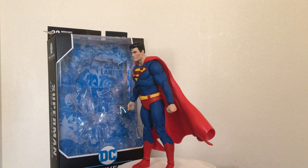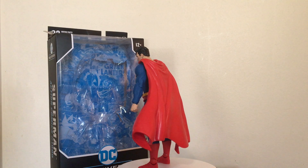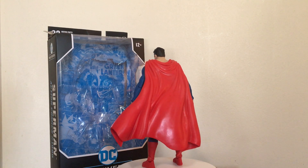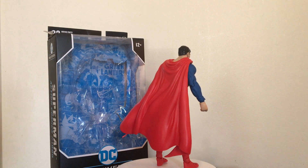So the DC Multiverse Superman from McFarlane Toys — definitely a winner. If you get a chance to pick him up, definitely do so. As always guys, thanks for watching. Please like, comment, subscribe, and I will see everyone next video.